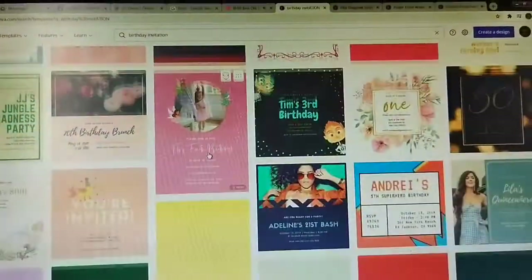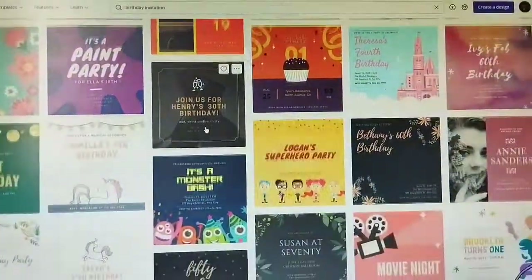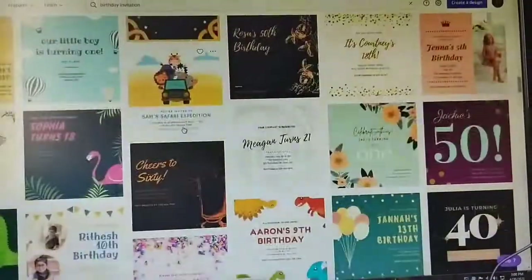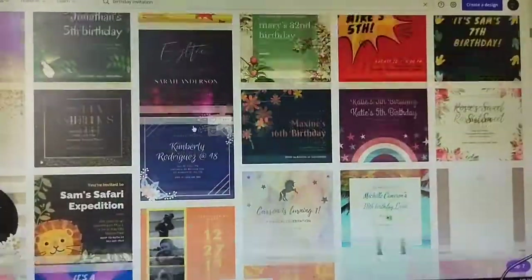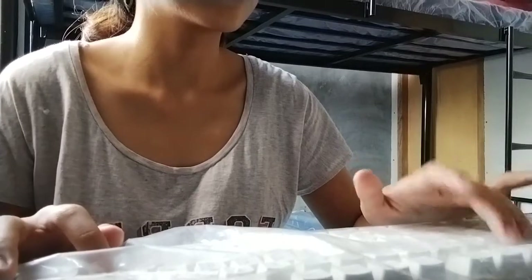So here I am on Canva searching for the birthday invitation. So as you can see, there are so many beautiful and amazing templates. Okay guys, so as you can see, I am typing in my information.